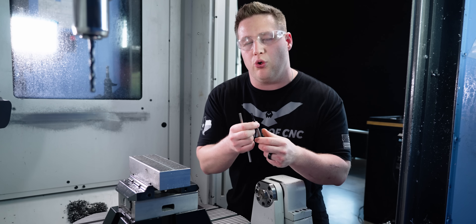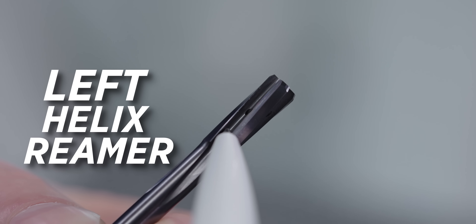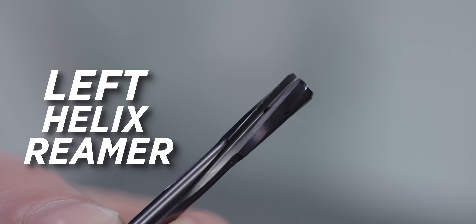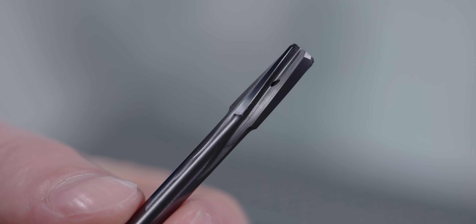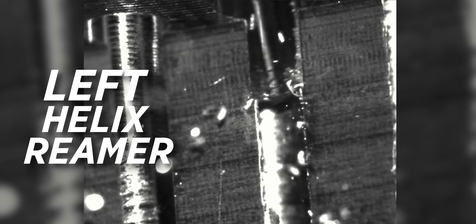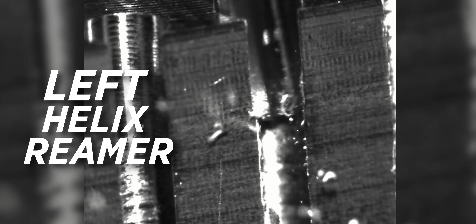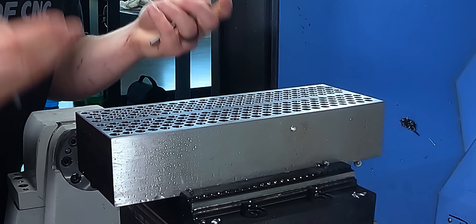We could step up to a standard carbide reamer, which has helical flutes, but it's a left-handed helix, so it's not going to bring the chips out — it's going to push them forward. The spiral flute is going to help keep the chips tighter in long chipping materials like 4140. In something like cast iron it really wouldn't matter that much, but in long chipping materials you really need to control that chip in order to be successful and get a good reamed hole.